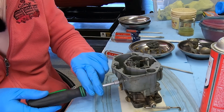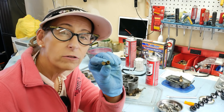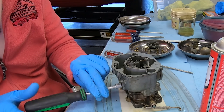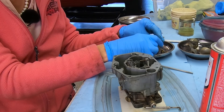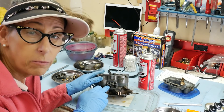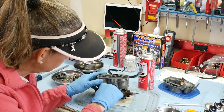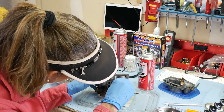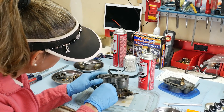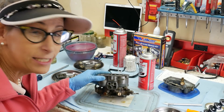Pull the bottom jets out. We have 55s for our idles and 130s for our mains. Mains go on the bottom, idles go on the top. Now we also want to look inside this chamber and I'm seeing some yucky stuff — a little corrosion and just some gunk. So we'll get that nice and clean. That's what we're seeing inside the actual jet chamber — we definitely need to clean some of this.